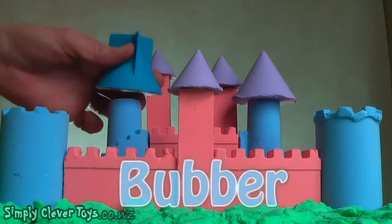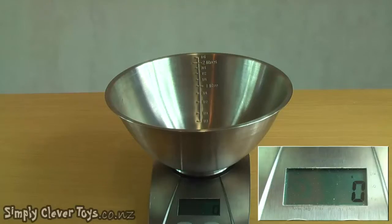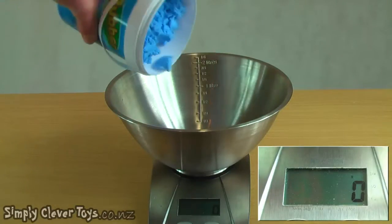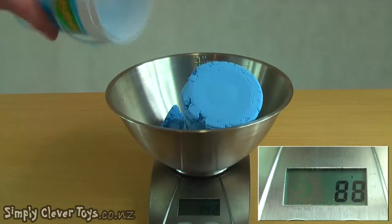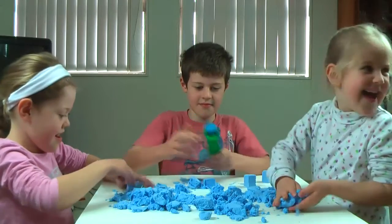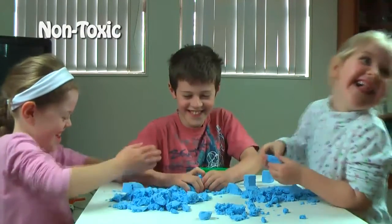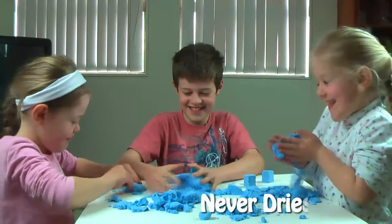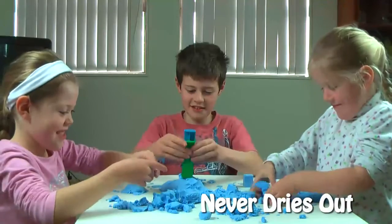Build it better with Bubba, the ultimate play-doh. It is the world's lightest moulding compound and weighs in at only 141 grams per litre. Bubba is fun and safe for all ages, but the best part is that it never dries out like your regular play-doh, so it can be used over and over again.